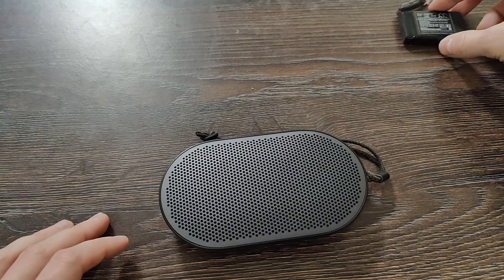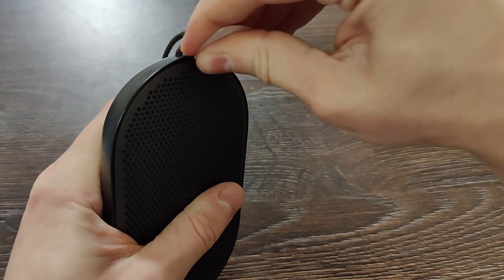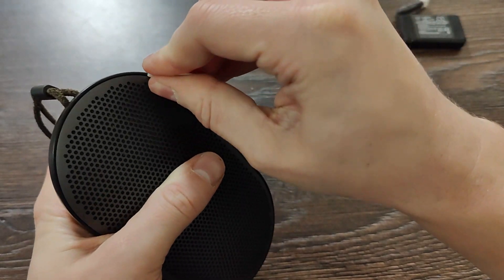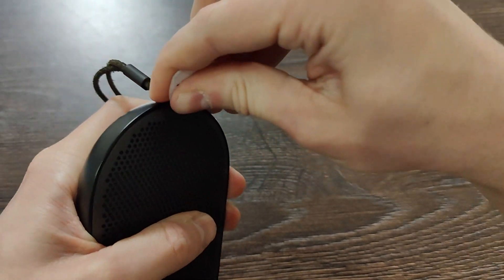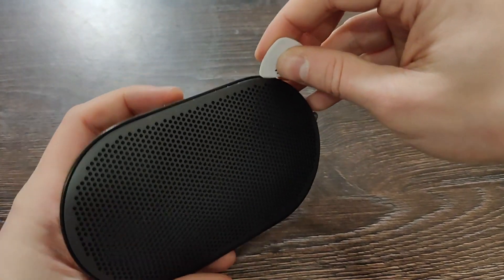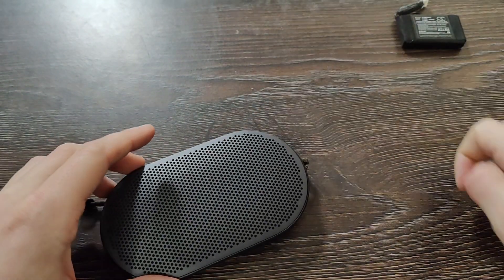Let's put the battery aside and dismantle the speaker. First of all, you need to take off the top cover — it should be quite tight. It's more convenient to do it with a metal spudger, but I only have a plastic one. One clip is out. It gets much easier after that. Two clips out — it actually went really fast.